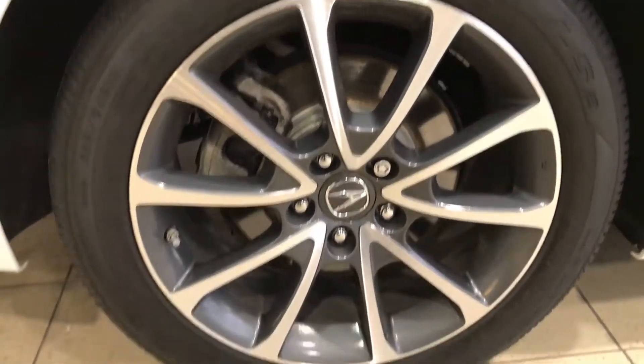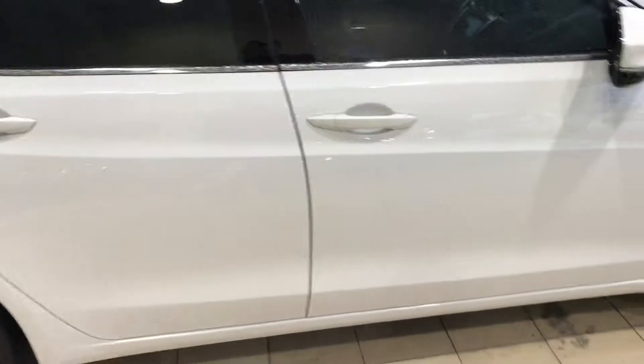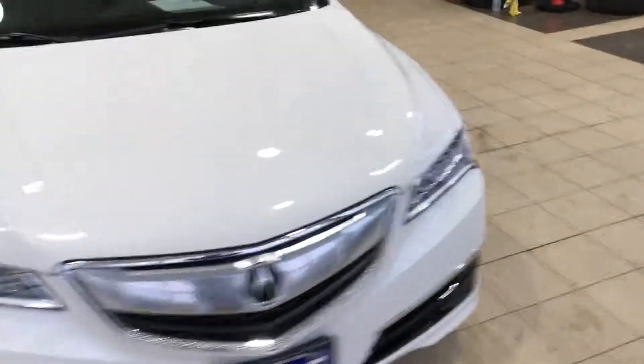The rims on the passenger side. The white TLX looks good with all that dark tint. So let's close the trunk and have a look inside.